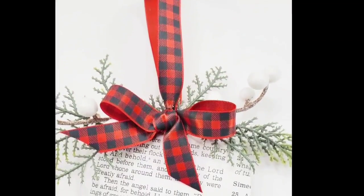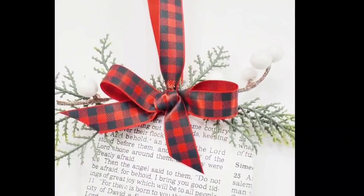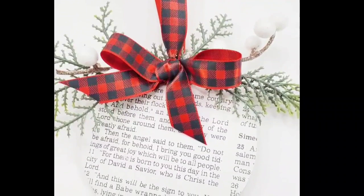I think it turned out so beautiful. I love that it has the scripture from the book of Luke and I just love that it's so simple and yet so festive.